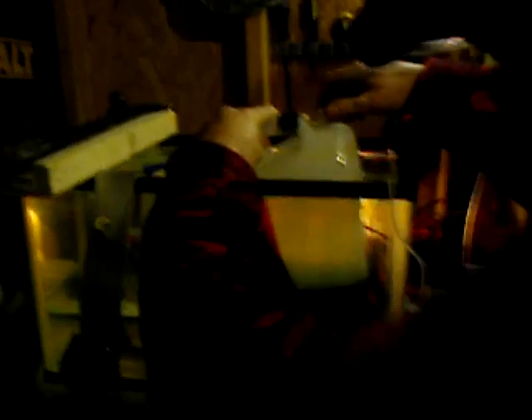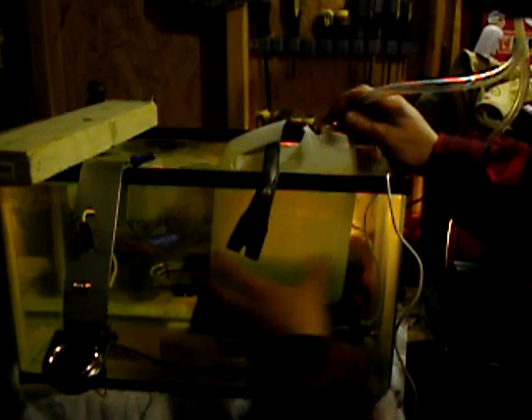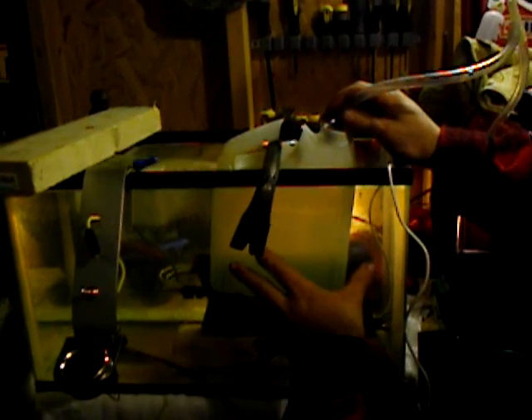This is a container that I'm going to put over top to catch any hydrogen that comes through. I'm going to open up the valve. Now I want to remind you that there's going to be a lot of hydrogen escaping from this area when we use it.